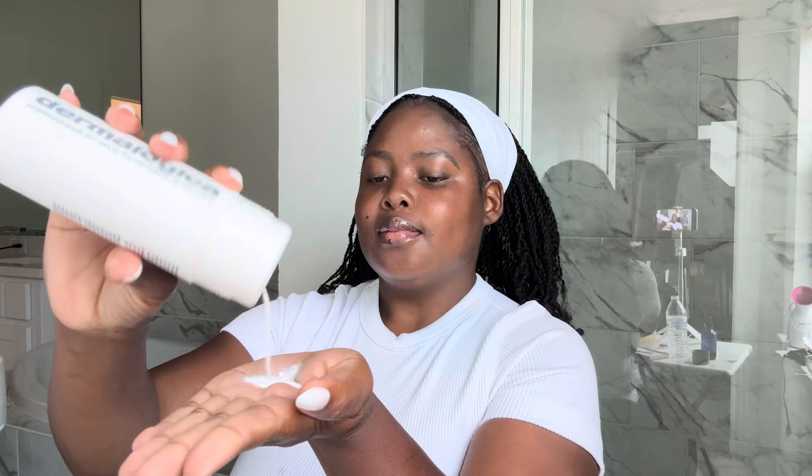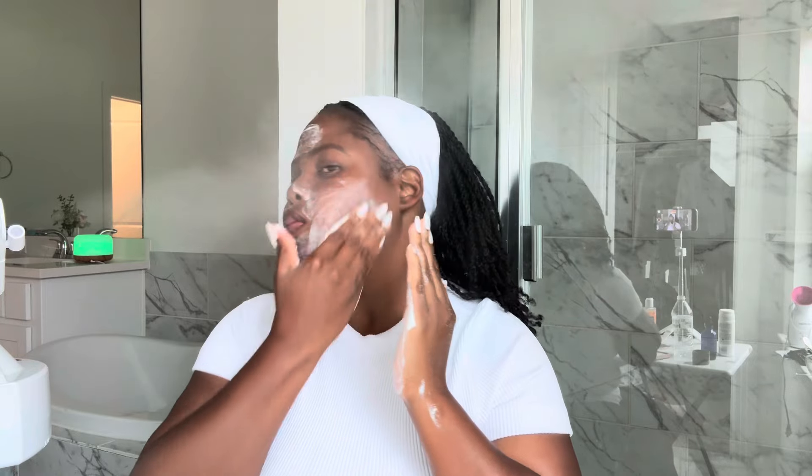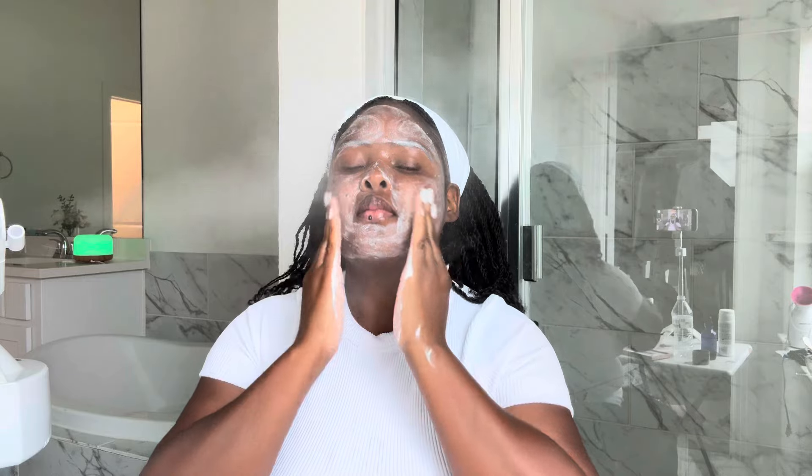Right after cleansing, my second step is exfoliation. I'm using the Dermalogica Daily Microfoliant. This is my favorite exfoliator — it's a combination of chemical, physical, and enzymatic exfoliation, so it's really gentle on your skin. It removes dead skin cells, reveals softer and brighter skin. If you don't have this, you can mix oatmeal flour and water, or baking soda and water. You don't have to break the bank.